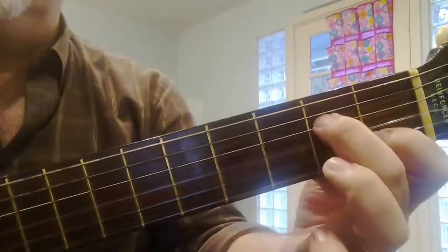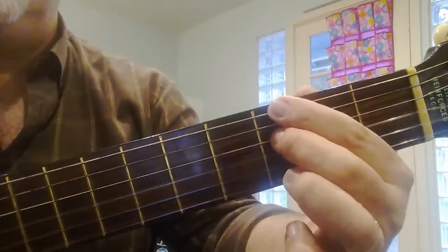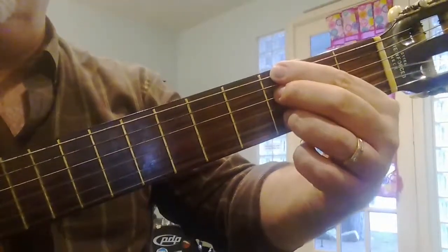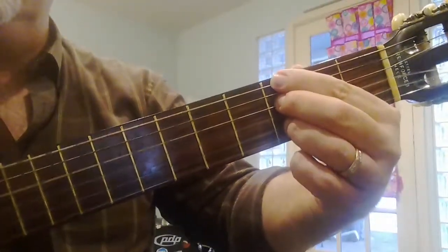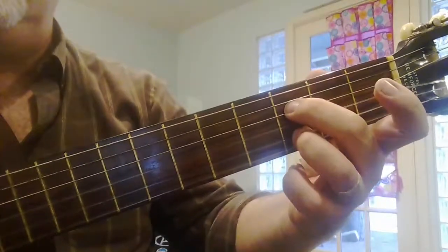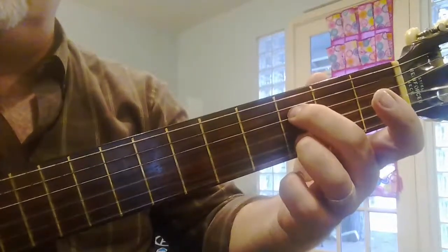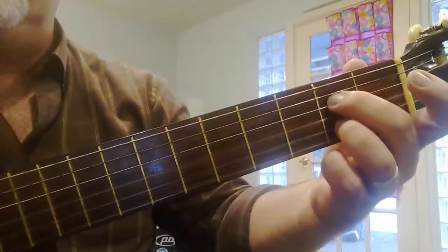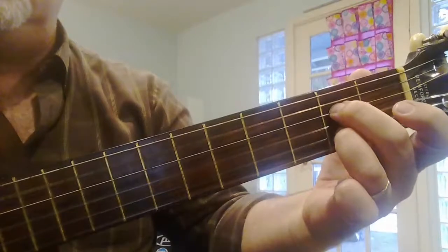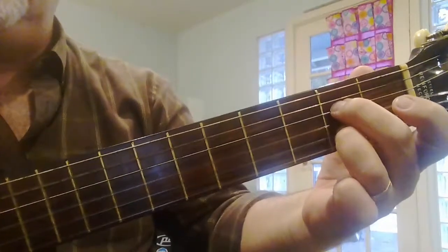Now I'm going to scoot back to the right again to the third fret with my second finger, and then put my third finger on the third fret of the second string. Then take this shape here, making sure I make a tunnel for the third string, and scoot it to the left. That's an A7 chord.